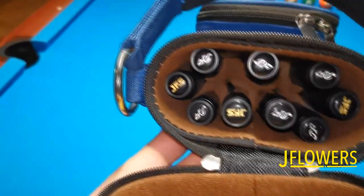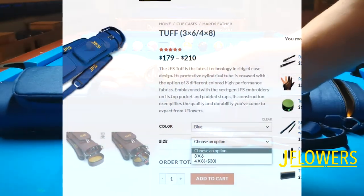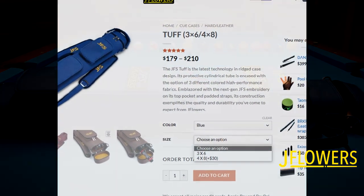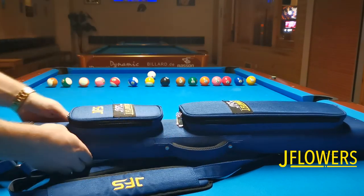This case goes for $179 and you have an option to upgrade it to a 4x8 for just an extra $30. The other hard cases, on the other hand, are handmade out of genuine leather and they're much more expensive — I think they start at about $1,000. You can check it out on the web store.